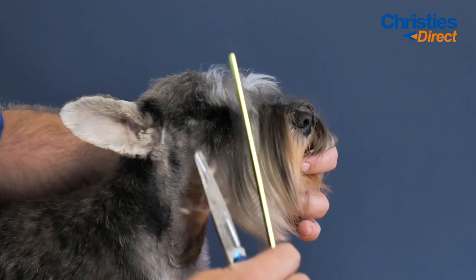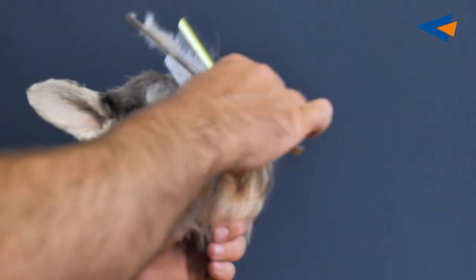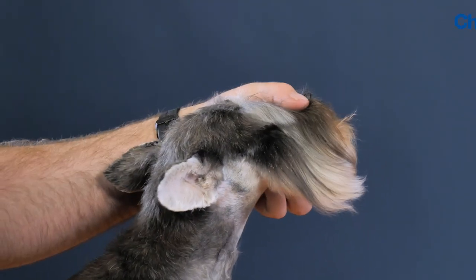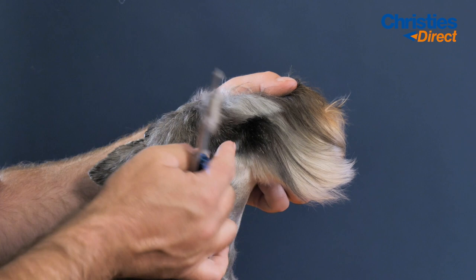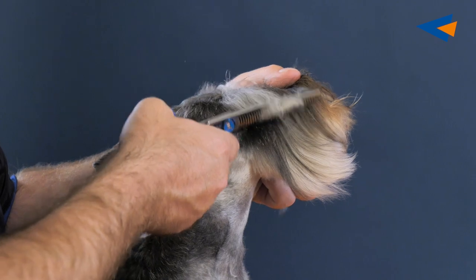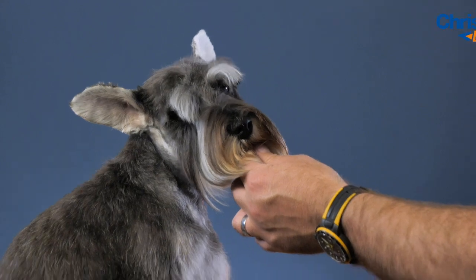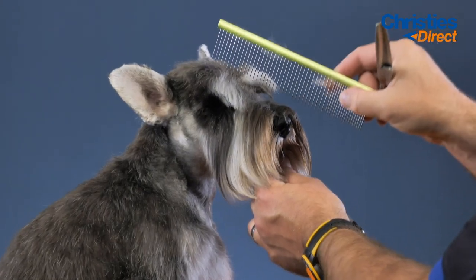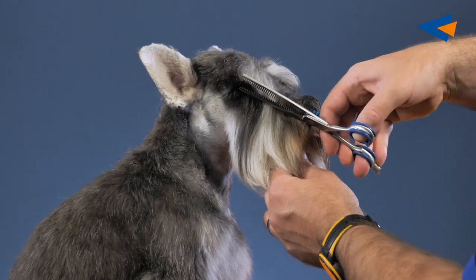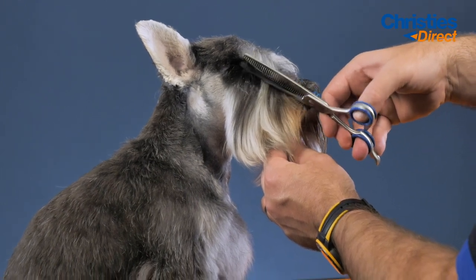Then I will comb the eyebrow to the side and line with the side of the corner of the eye. I cut a straight line. Now, getting back to the eyebrow — this is how I would teach my students and this is how I would do it. Hopefully you can see this. First of all, comb it over from the outside corner of the nose to the corner of the eye. Ticking the scissors underneath. I'm using my blenders so that I don't leave too many sharp lines. I want it to be nice and natural looking. Straight line.